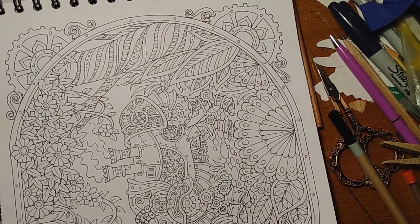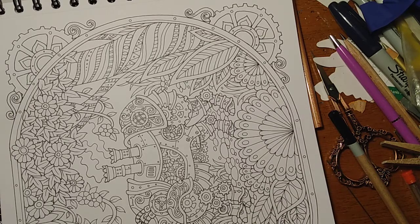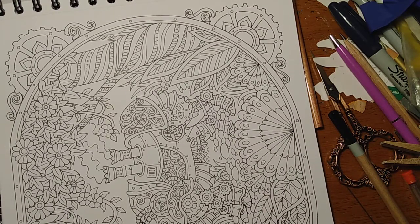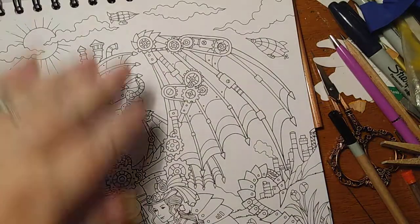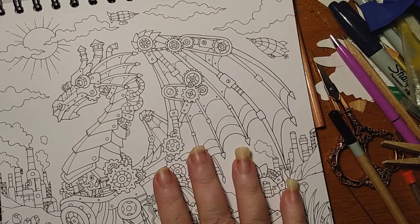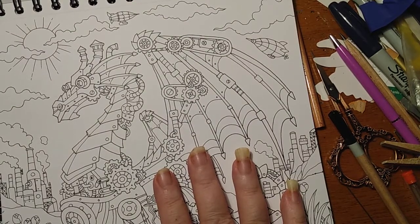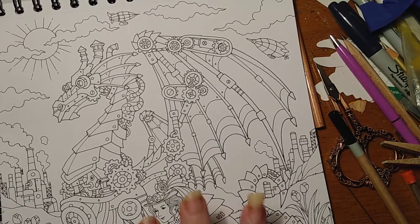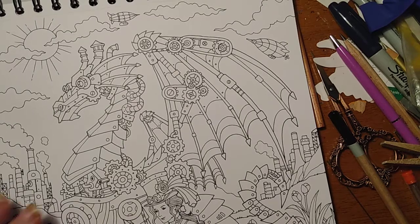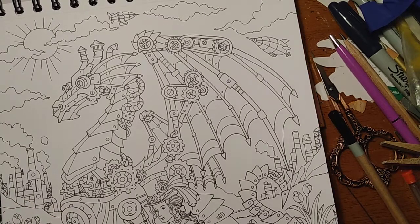Here's some kind of animal made in steampunk style. They hit my heart — I love dragons! One of my favorite things. I have the color dragon book. And these are steampunk — these are two of my favorite things combined. I bet you I know which one I'm doing first.